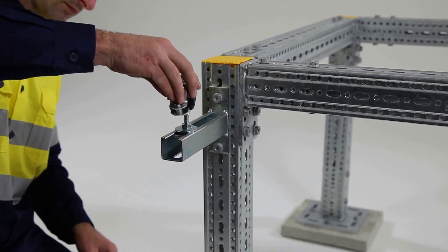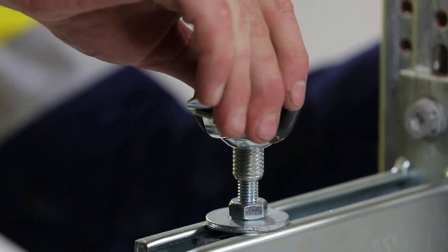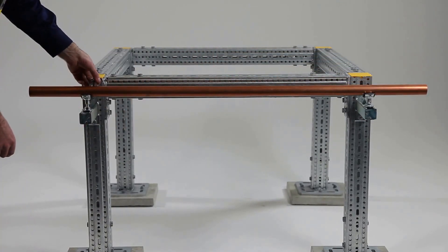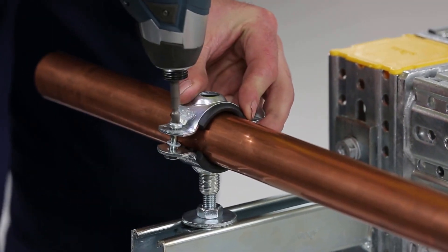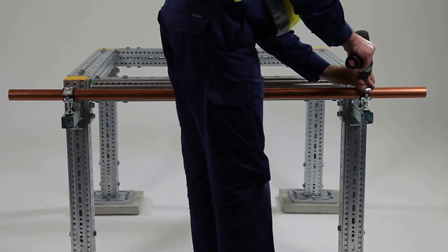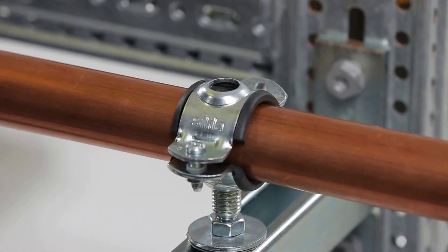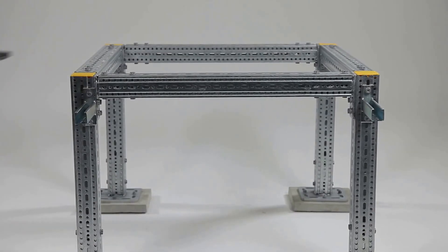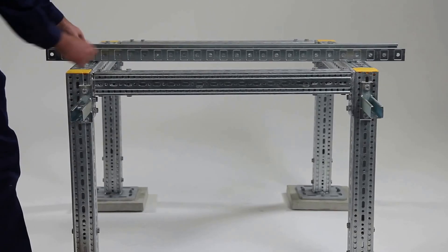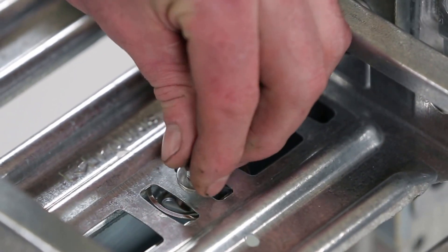Pipe work can easily be supported by utilising block sets and pipe clamps. Cable trays can be secured to cantilever brackets by inserting a speed nut and securing the bolt. The unique speed nut will bring about great efficiencies in your workflow.